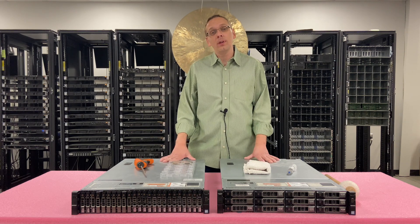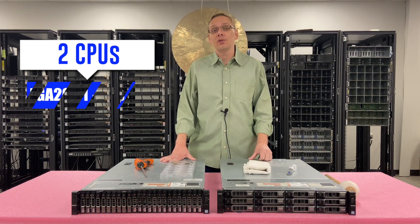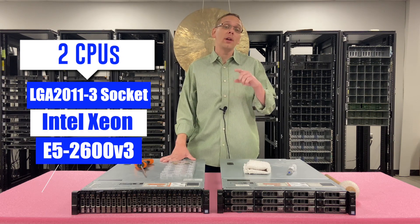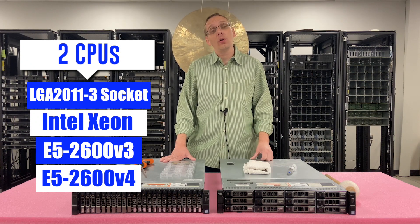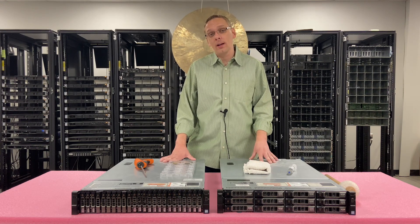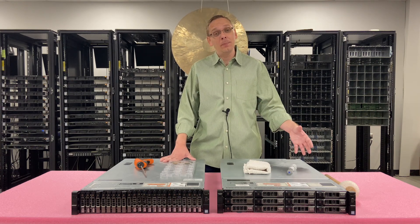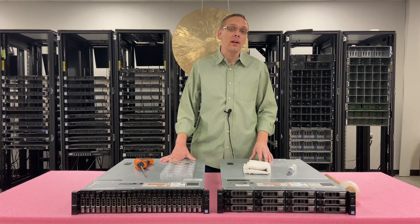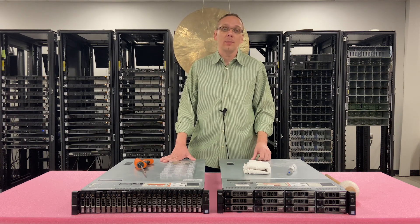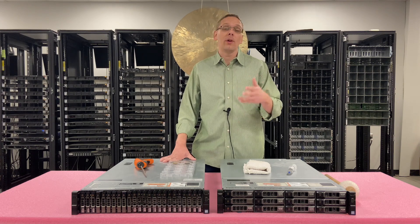This video will be specifically focused on CPUs. There are two CPU sockets inside the R730XD. It's an LGA2011-3 socket, which means it takes Intel Xeon E5-2600v3 or E5-2600v4 series processors. If you want to use the v4 series, you need to make sure you have an updated BIOS and firmware, otherwise it might not recognize the CPU. You'll need to put a v3 in first, update the BIOS and firmware, and then the v4s will work.